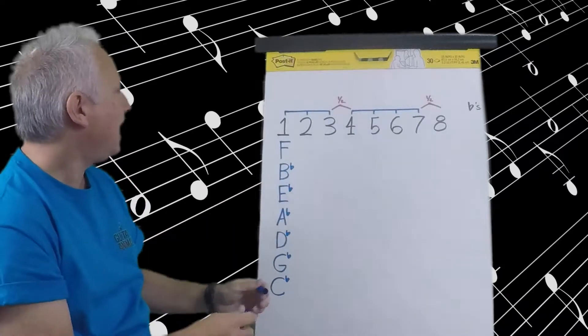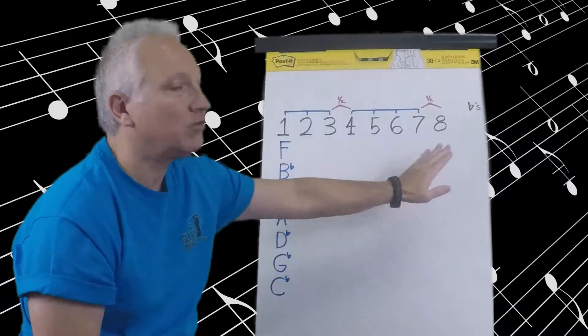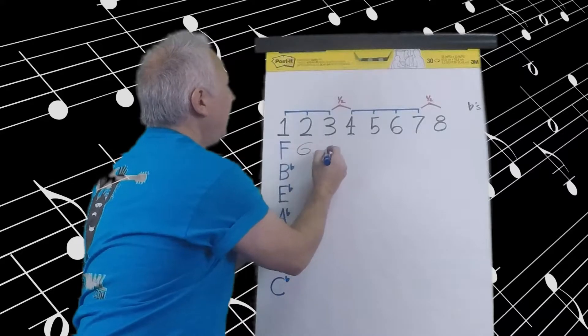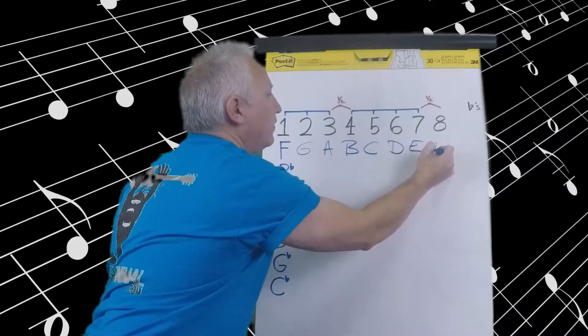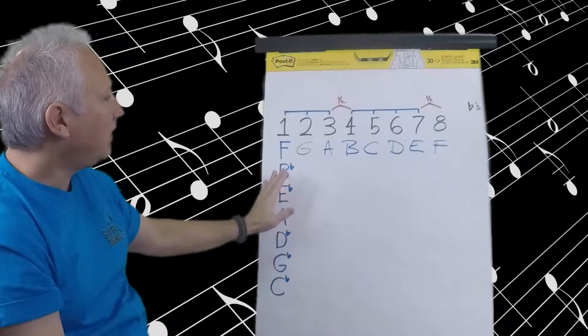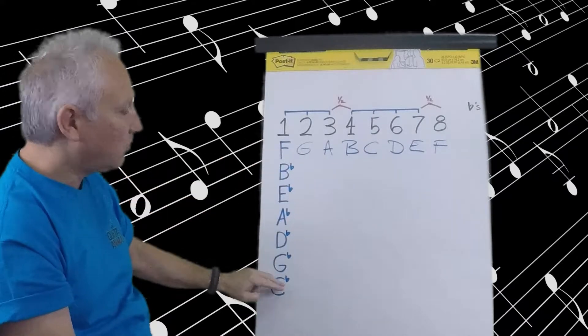I'm going to start with F. Starting with F it will, of course, end with F, and it's going to go through all the natural notes: F, G, A, B, C, D, E, and then ending with F. Also notice that for the flat scales, the only scale that does not start with a flat is F. All of the rest of the scales start with a flat.